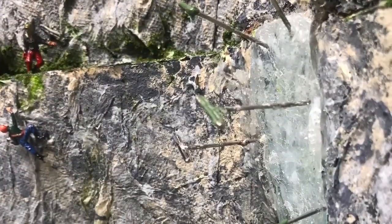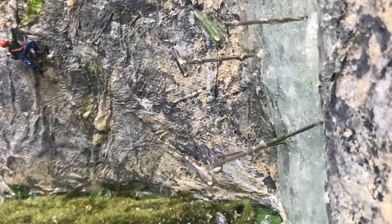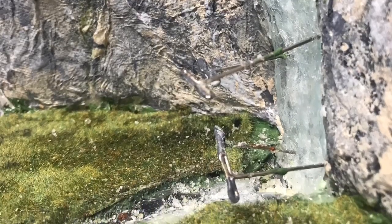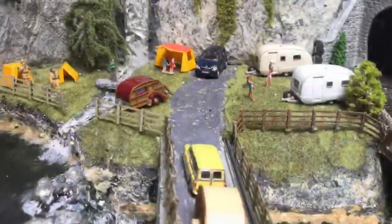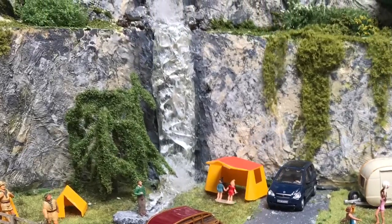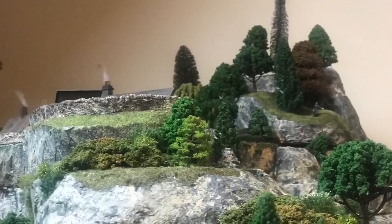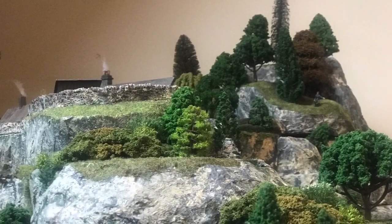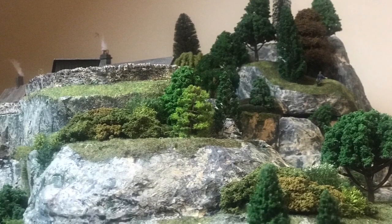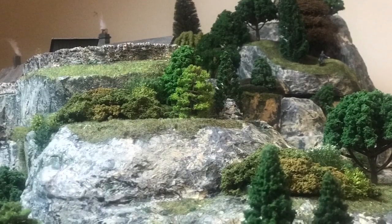I've done other videos on my YouTube channel showing how I make water and how I make the cliffs. Because the water is made from silicone, I've pinned it into place, and this is the waterfall that you saw previously in place on the cliff face above the campsite. Here are a few more of my cliffs on this mountain, which I've been told by a geologist look structurally correct, which I thought was quite interesting.